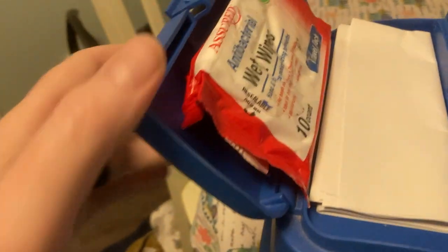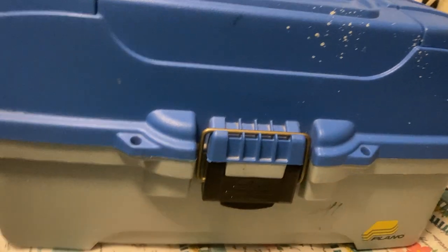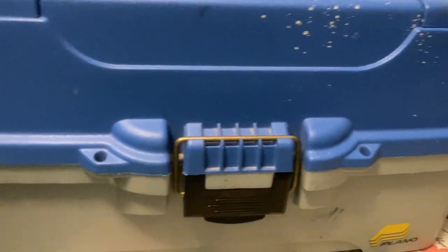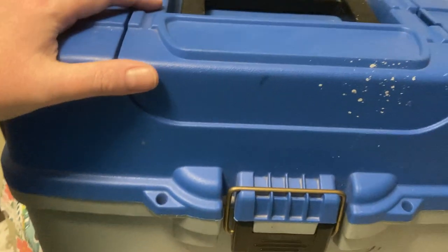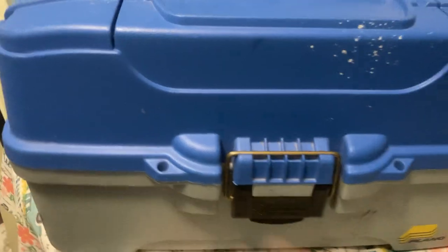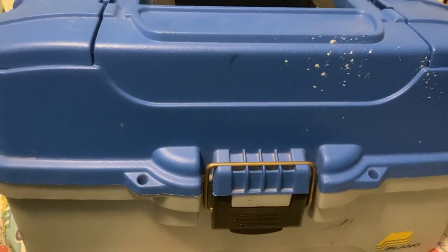This is my Plano three-tray tackle box. Here are some more hand wipes. This is my fishing license — I'm not going to show that. Sometimes I'll just put some cash in there. I have a couple of different tackle boxes, some big ones, but I don't really carry those around. I'm looking to get a medium-sized bag with a shoulder strap, but I haven't found one I like yet. This is not a trout box — if I'm doing salmon or trout fishing, that's totally different gear. Thank you for watching — please like, subscribe, and hit that bell notification!